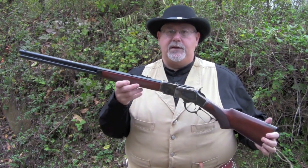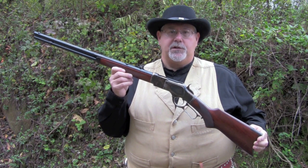Hi, I'm Mike Bellevue, I'm the Black Powder Editor for Guns of the Old West Magazine, and today we're going to be shooting a classic of 1873, the 1873 Winchester Sporting Rifle.